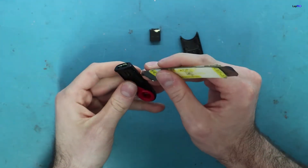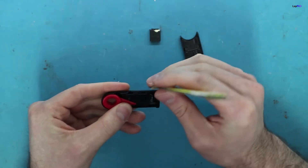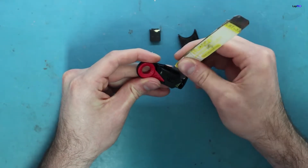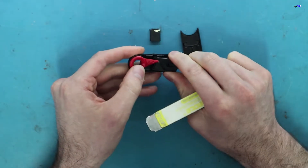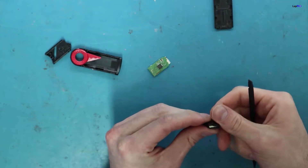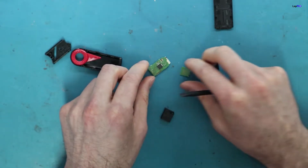First we need to open it up — not too difficult, just use a little pry tool. We'll expose the actual USB itself and make sure we don't lose any little pieces or particles that could fall out. We take it out carefully and also remove the headpiece to see the damage more clearly before putting it under the microscope.